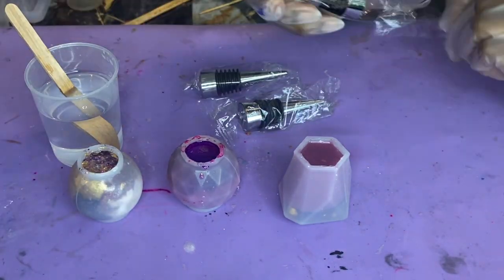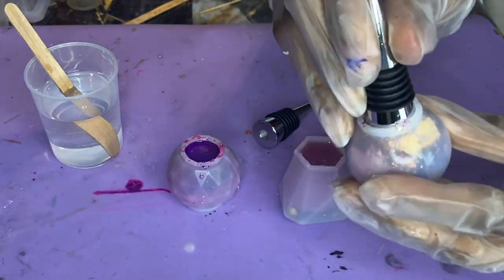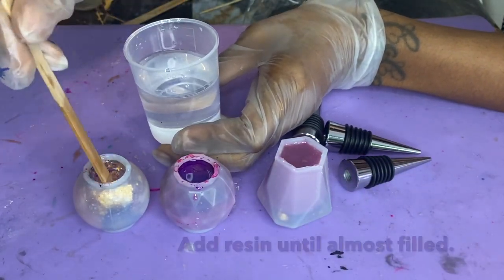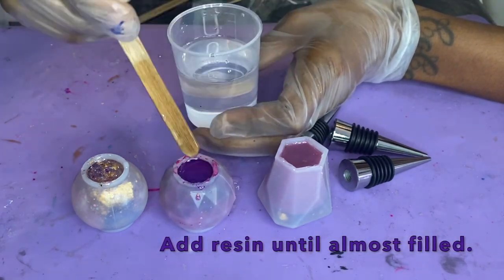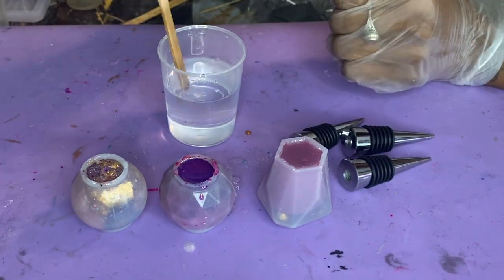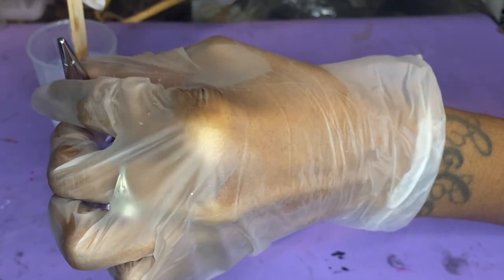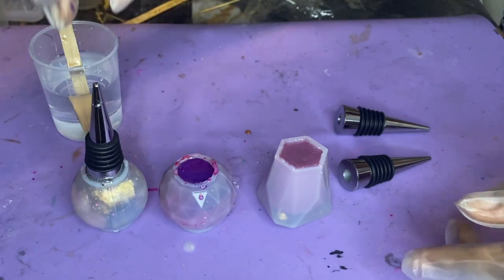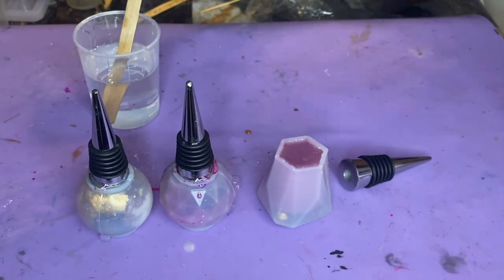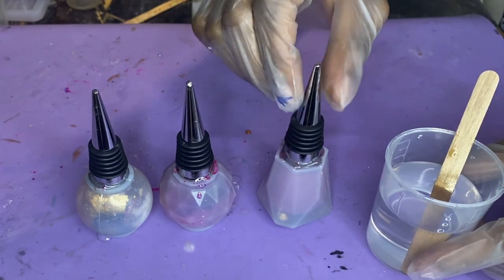Now that everything is nice and cured and we have everything at the same level, we're going to go ahead and place in these chrome stoppers. I'm pulling them all out of the wrappers — and as you can see, they fit in here beautifully, which I was concerned about. So it's good that I don't have to force it in and risk air bubbles, since this is my first time using these. What I'm doing first is filling the molds to pretty much the rim with some clear resin, then placing the stopper directly into the resin. Keep in mind if resin comes over where the little silicone rim is, you are going to have a little bit of overage, so scrape off any excess you see coming out of the mold.